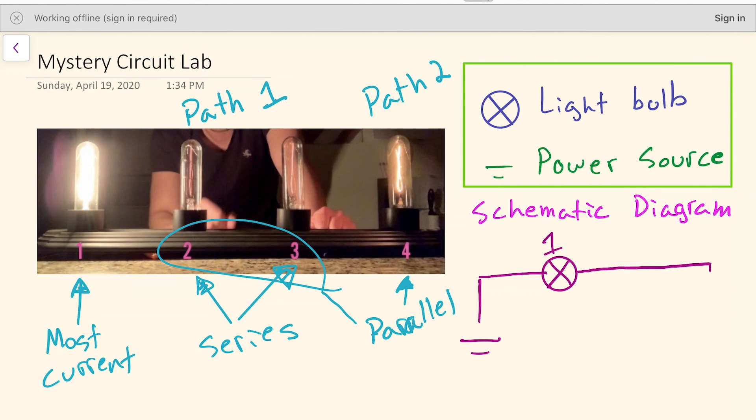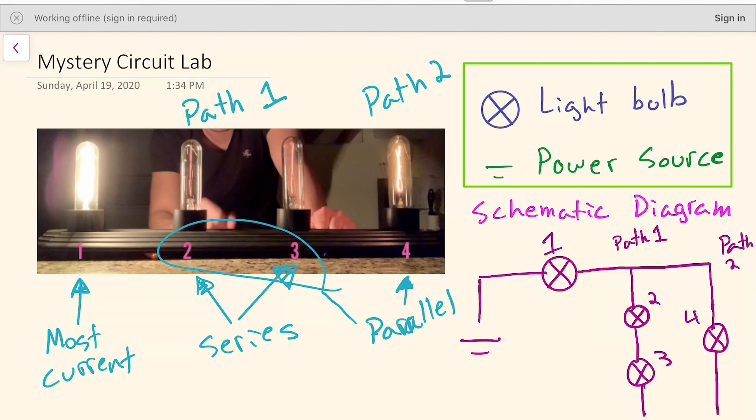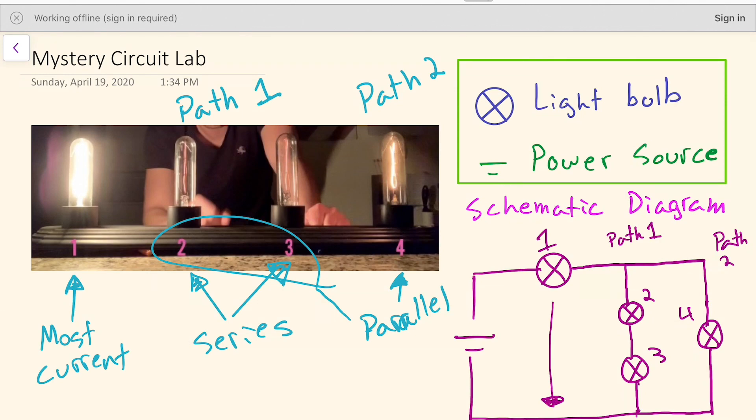Let's draw this on the schematic diagram. We need two paths: path one has light bulb two going into light bulb three in series, and path two has just light bulb four. Current leaves light bulb four, then the current from both paths joins back up and goes back into the power source. Light bulb one could also be placed at the end and the circuit would work the same — that would also be correct.